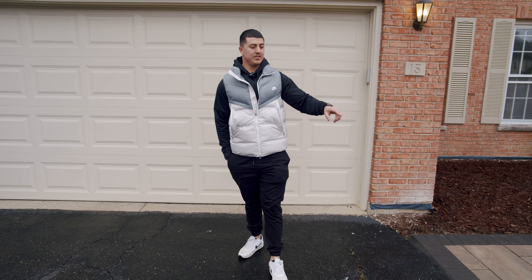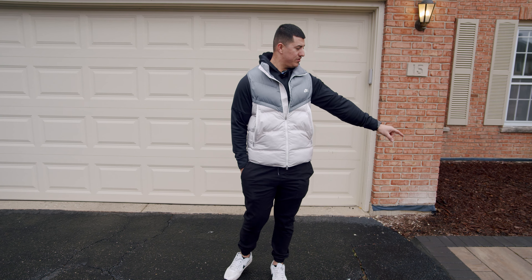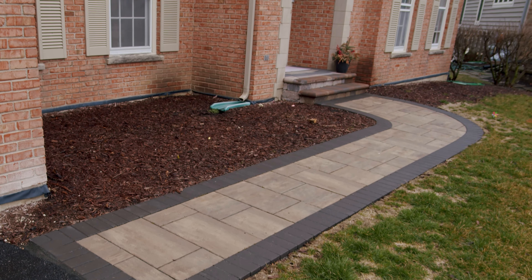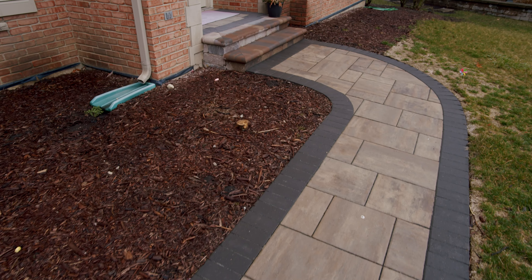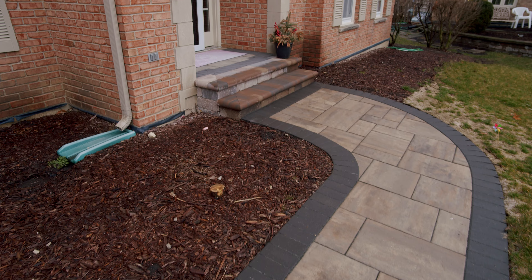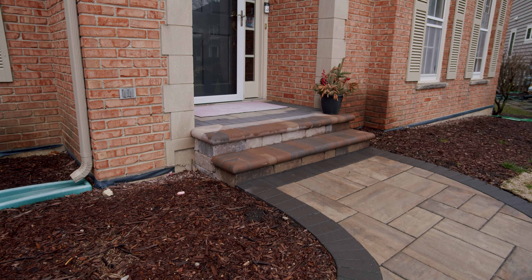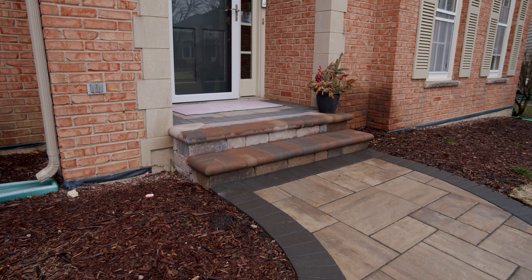I'm going to say this was done last year, midsummer. On this one we went a little bit different — we still went with the Beacon Hill Flagstone, and then we changed it up with the border, which is a Holland stone. And then what we did on there is we covered up their concrete stoop with our old quarry, and then our full nose coping Sierra, which is all Unilock product here.